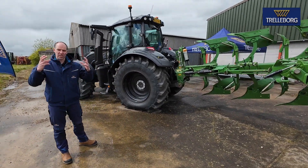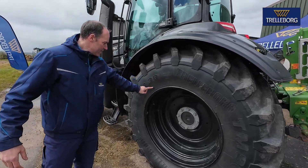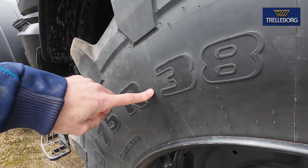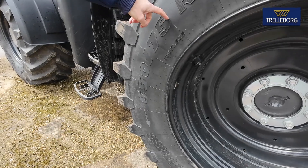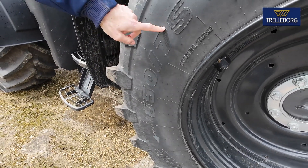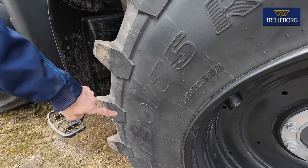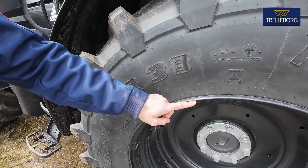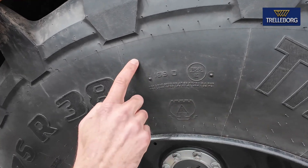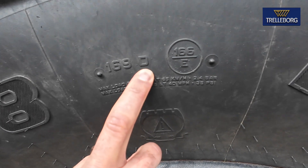A lot of people tend to get caught up on just the rim diameter number — a 38 — and say 'I've got a 42, so I've got a big tyre.' You've got to look at the full number. So 650/75R38: 650 is your section width, 75 is your percentage sidewall — that's 75% of 650 — and 38 is your rim diameter. The most important thing on any tyre is this little load and speed index number, which tells you what load it can carry and at what speed.